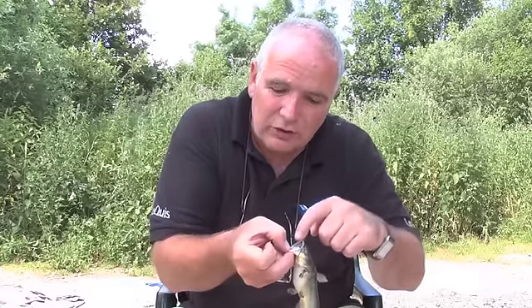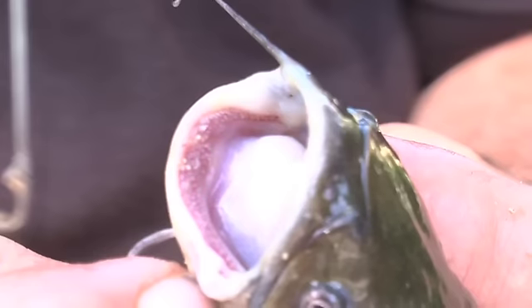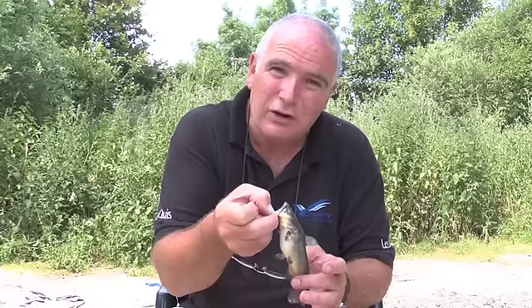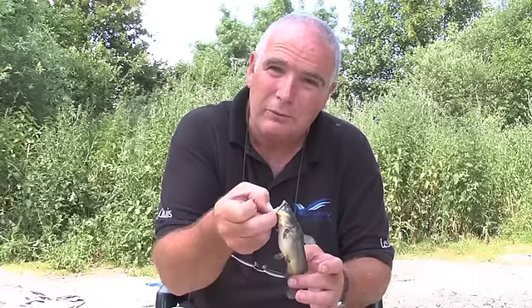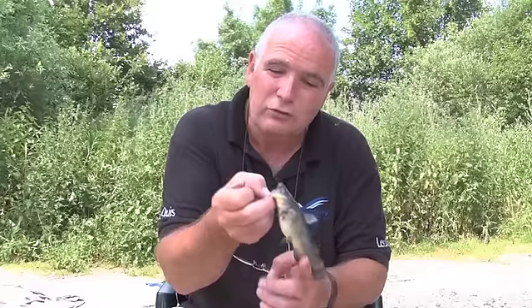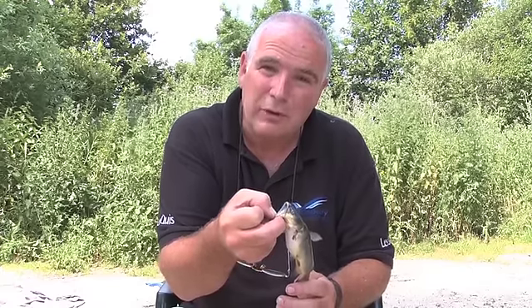They also have two rows of teeth, top and bottom, and although they are only tiny, they are razor sharp — and that is what they use to nibble away at the baits. As you can see, this is a sort of medium-sized Poisson Char. Look at the size of its mouth. That can get a 14 or 15 mil boilie in no problem whatsoever — these are just boilie-munching machines.